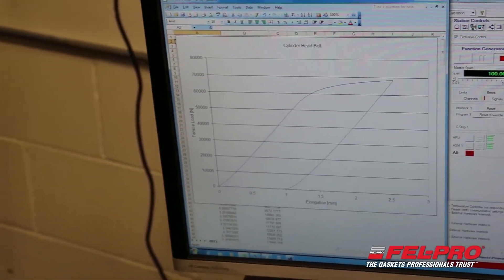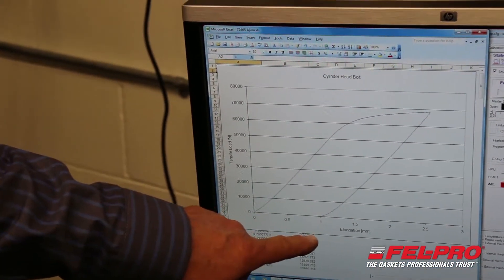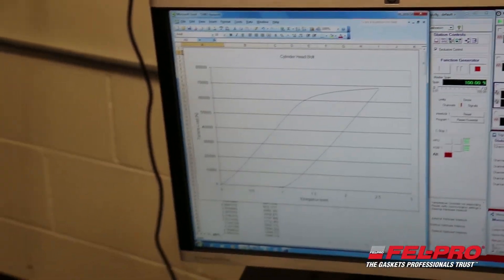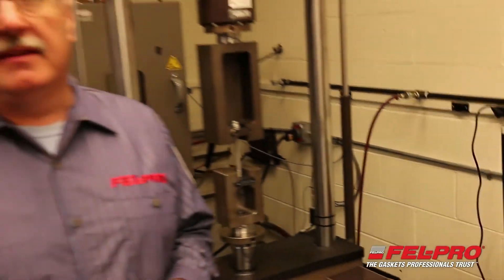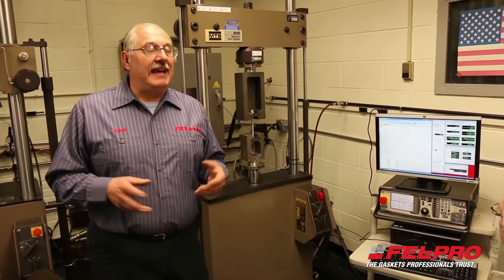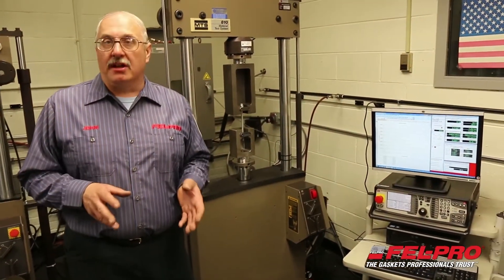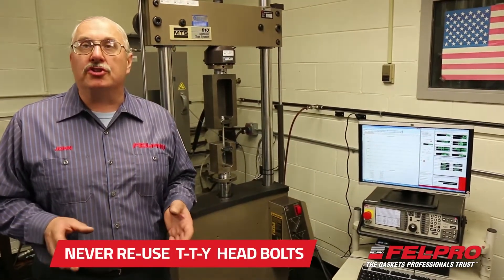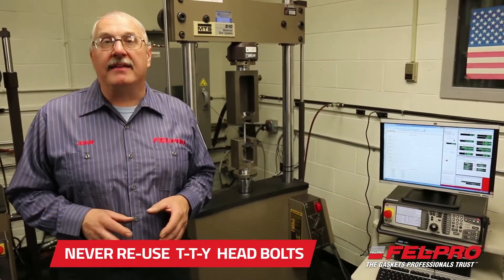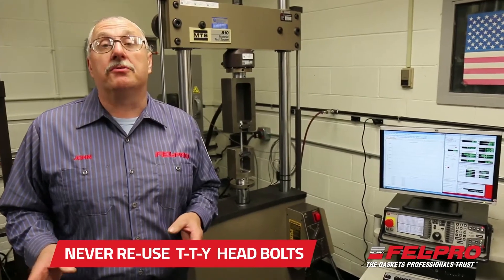The important thing to notice on this curve is that it came back at one millimeter of stretch — it never returned back to the zero point. That bolt never returned back to its original length. That's what happens to bolts out there that get torqued up and see thousands and thousands of heat cycles. They never come back to that original length, and that's why you never ever reuse a torque-to-yield head bolt, because it will never recover to that original length and keep the proper load on that new head gasket you're installing.